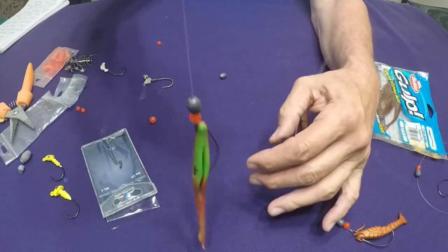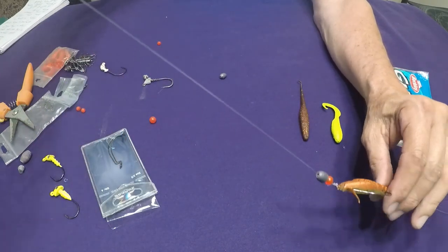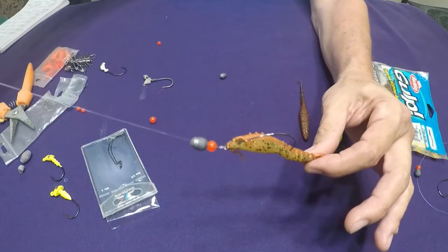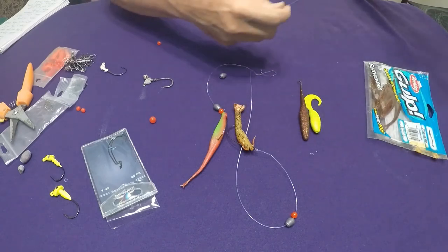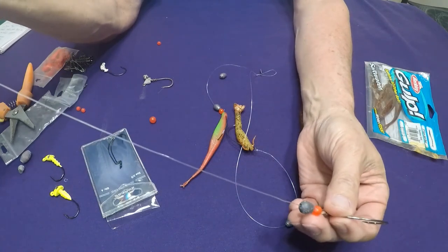When they hit the first one, they're in feeding mode. When they hit the second one, they're sitting around waiting for easy bait to come by — and that's why this rig works. I also set up one I use if I don't want to throw a double bait, and it's just a single gulp rig.